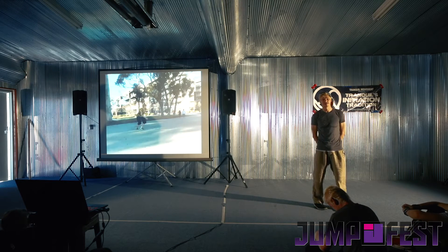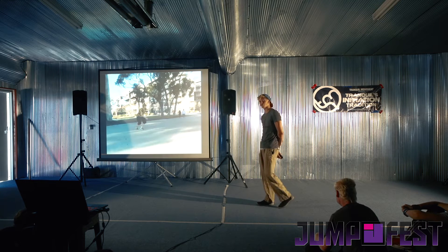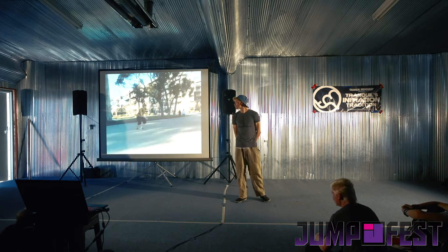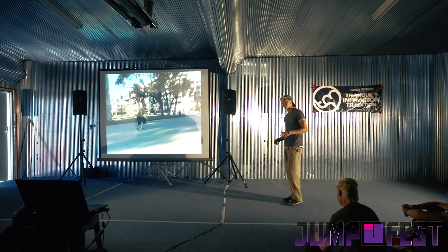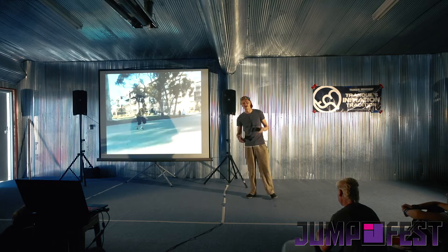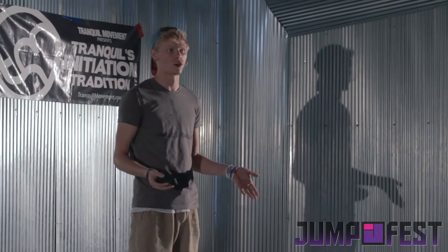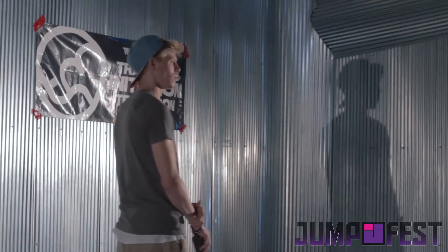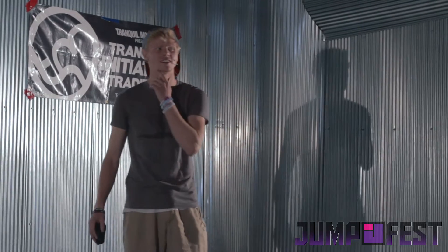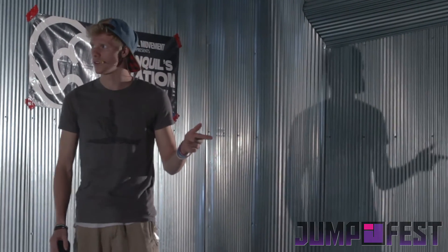So there you go guys, hope you enjoyed the presentation — you should all be experts on flipping and twisting! That video is unlisted, and before I took it down it had like 15,000 views on YouTube. It was one of the very first tutorials for parkour and freerunning ever put on YouTube, and I was actually reading through the comments last night and they are just so bad — I'll post some on Facebook later.